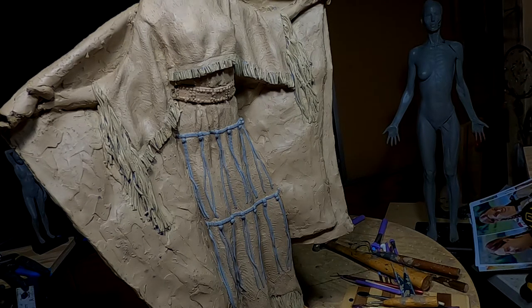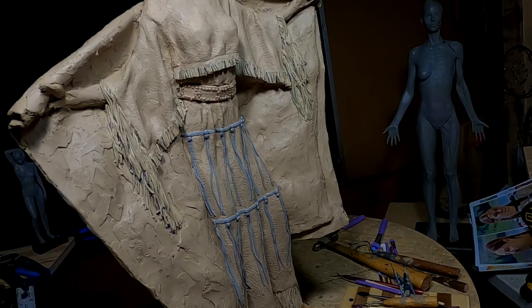Now there's more fringe that goes across the top, and I'm going to wait till next time to do that.